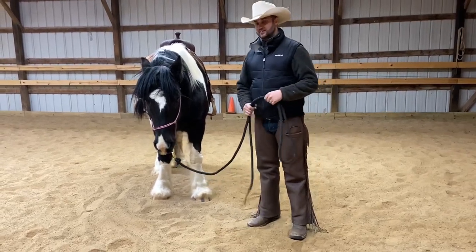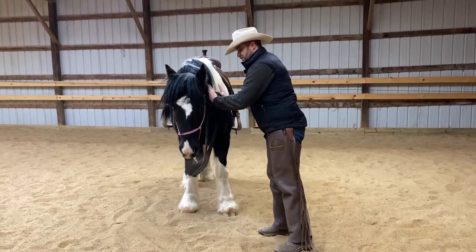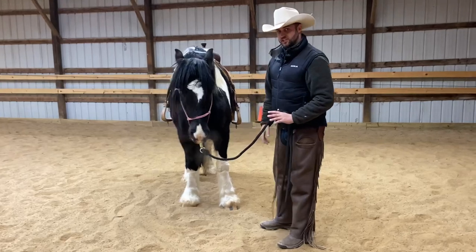One of the common mistakes that we can make on the ground, kind of like I showed in the intro, is pushing on them with a big surface area. It's very easy for a horse to lean into that.